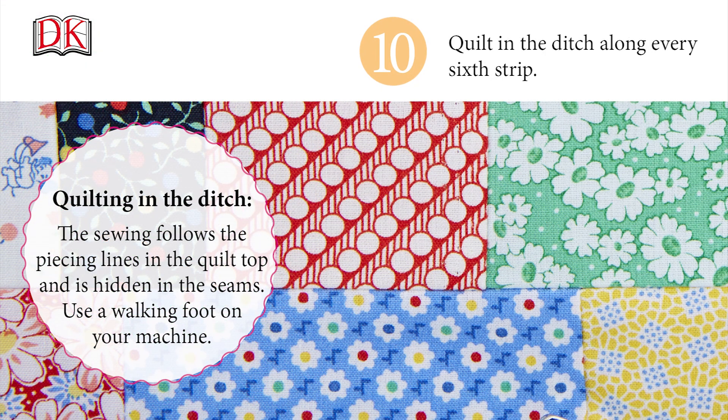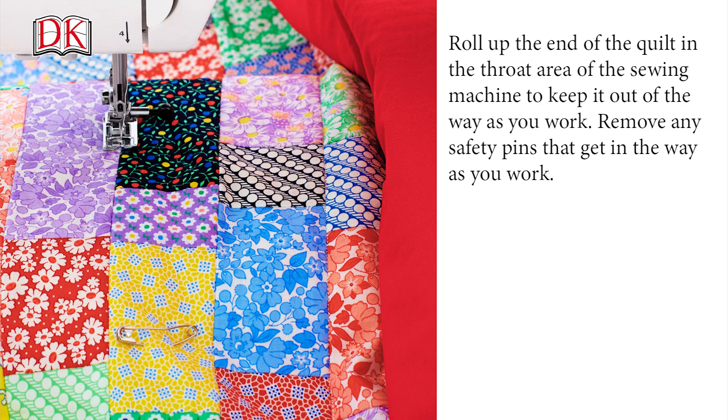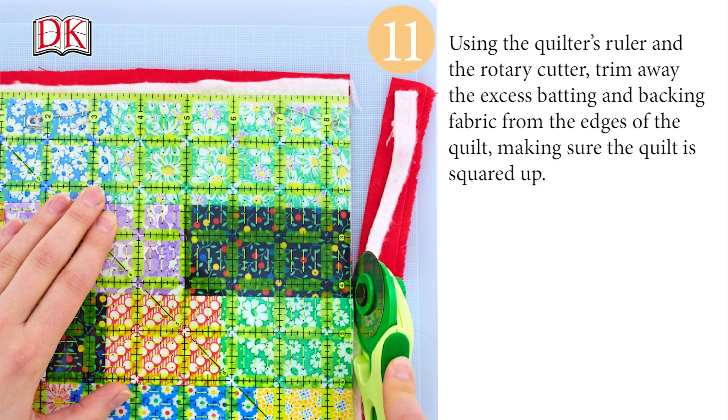Quilt in the ditch along every sixth strip. The sewing follows the piecing lines in the quilt top and is hidden in the seams. Use a walking foot on your machine. Roll up the end of the quilt in the throat area of the sewing machine to keep it out of the way as you work. Remove any safety pins that get in the way as you work. Using the quilter's ruler and the rotary cutter, trim away the excess batting and backing fabric from the edges of the quilt, making sure the quilt is squared up.